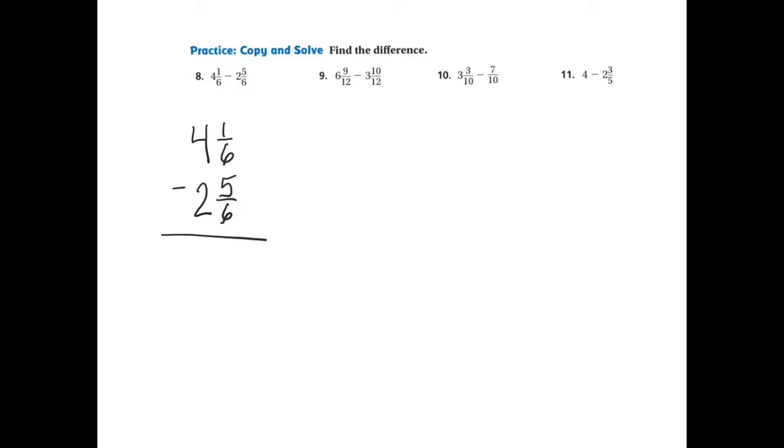I can use the process of taking 1 away and making this a 3 and 6-6ths. Remember, whatever the denominator is, that's the group we're going to use. Now that I have 3 and 6-6ths, I can add this to that to create and rename a new fraction in the top part. So I'm actually going to be working with 3 and 7-6ths because I renamed it.